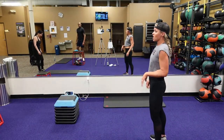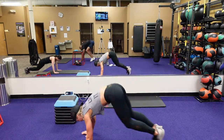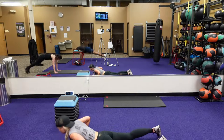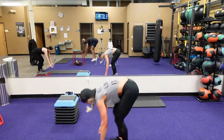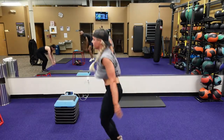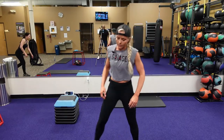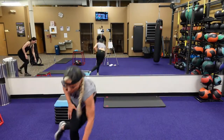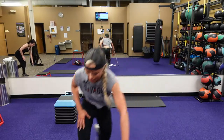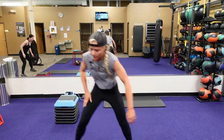Drop burpee to that heel tuck jump. Drop that chest and those hips, come forward, jump up with those heel touch. Heel touch, excellent. Three, two, one. Low ground skaters are next. Keep that chest down, touch that ground — you have to touch that ground. Works those glutes. Make sure that back leg is coming far enough — you're activating those glutes. Three, two, one.